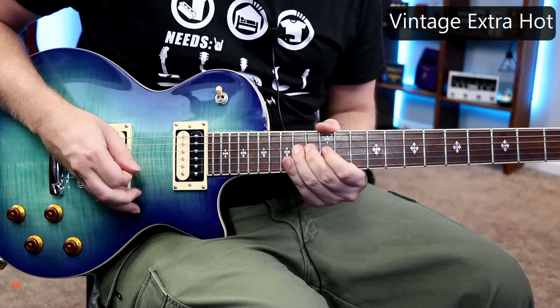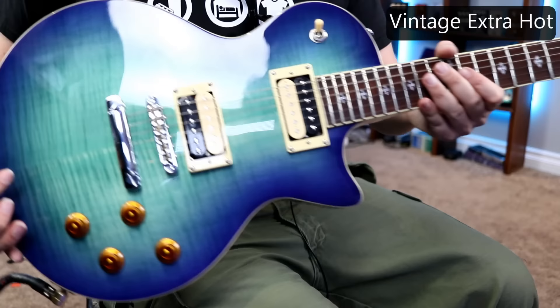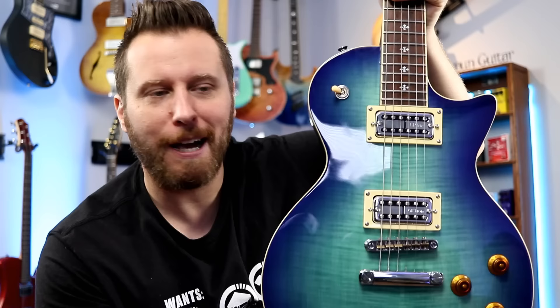These pickups definitely have a little bit more get up and go than the other set — yeah, they look cool, lots of output. Affordable pickup set number four are the GF Trons. I think they look absolutely fantastic in a Les Paul-style guitar, and with these pickup rings they would go into any humbucker-equipped guitar. Definitely more Gretsch vibes here — let's check this thing out.